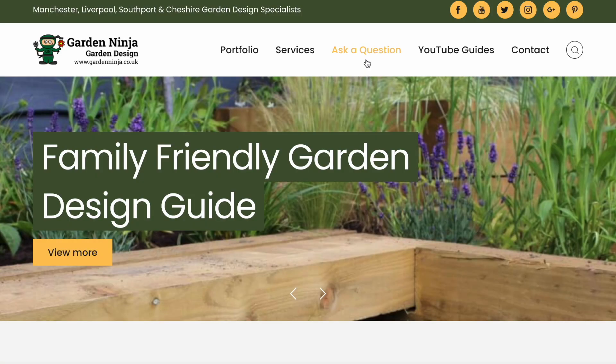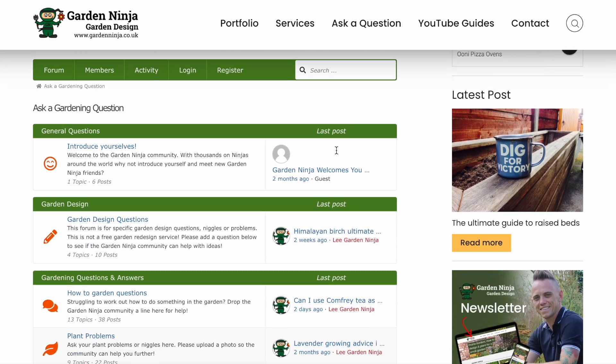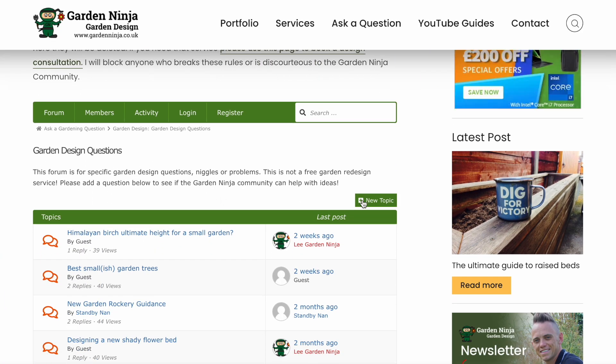Have you got gardening questions that you need answers for? Head over to the Garden Ninja Forum on my blog where you can ask me anything about gardens, plants, and garden design. There's a whole army of other garden ninjas there to help. If you've liked this video, please subscribe to my YouTube channel for hundreds of garden design hints, tips, and hacks to help you make your gardens awesome. I'm Billy Burk, you're the Garden Ninja. Bye for now.